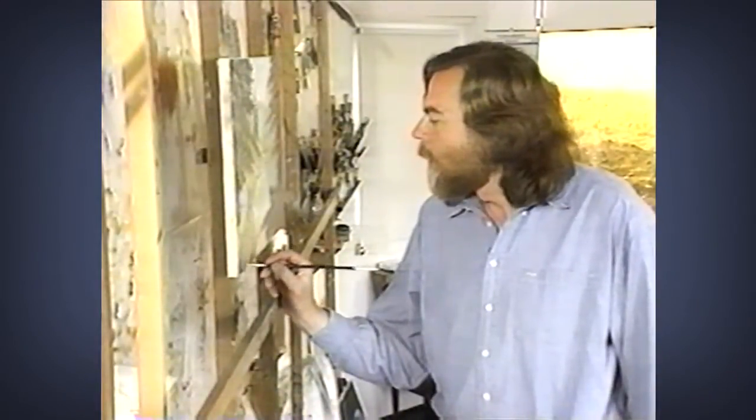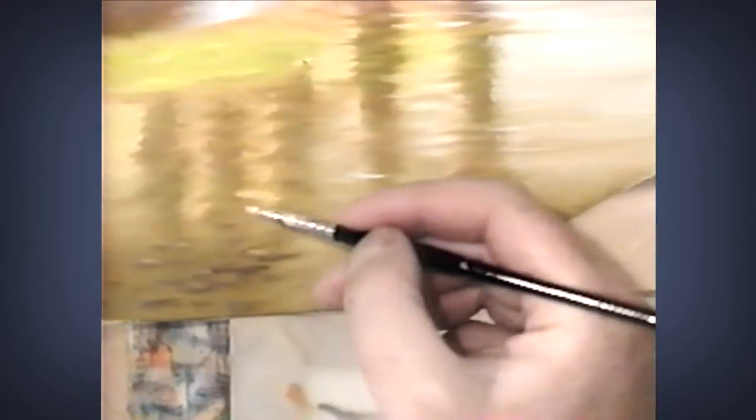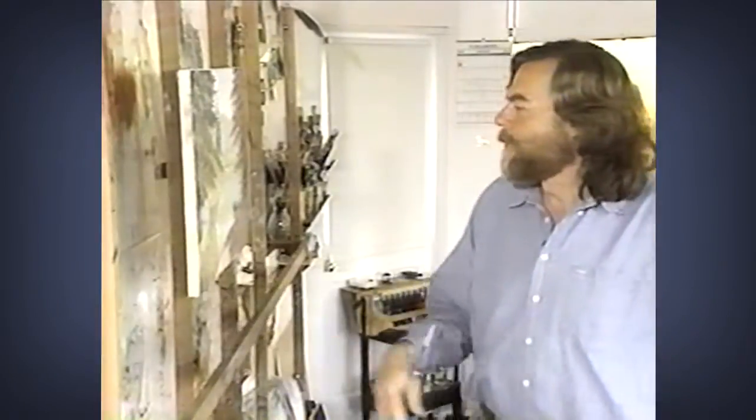We'll only be able to see these rocks in what appears to be the dark part of the reflection. This is subtle stuff, but it can make a big difference in the final picture. For me, it's the subtleties — I always look for the subtleties; I like them the best.